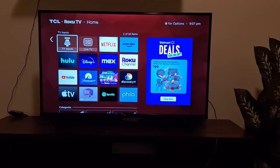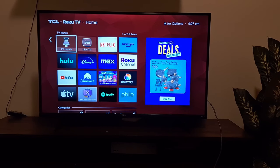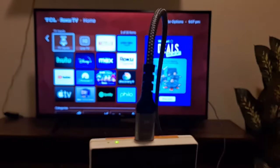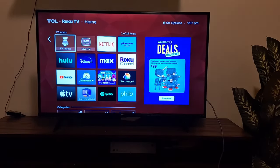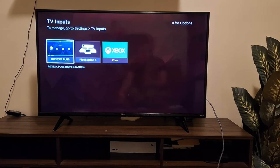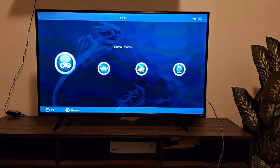Now let's hook this up to the TV. Take your HDMI cable and plug it into a port on your TV, remembering which input it's in. Then take the mini HDMI end and plug it into the top of your RG35XX Plus. The screen should go black — go to your TV inputs and select the right one. I've named mine 'RG35XX Plus' just for this video.